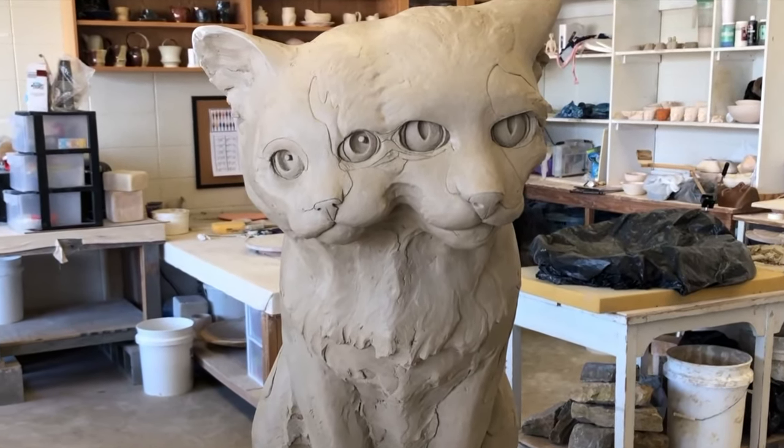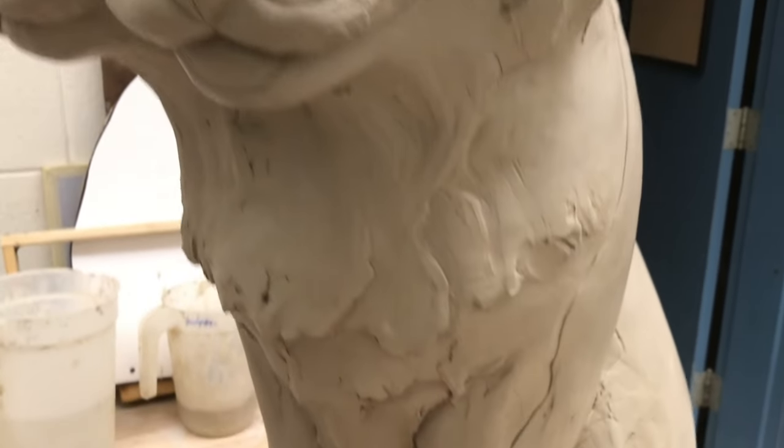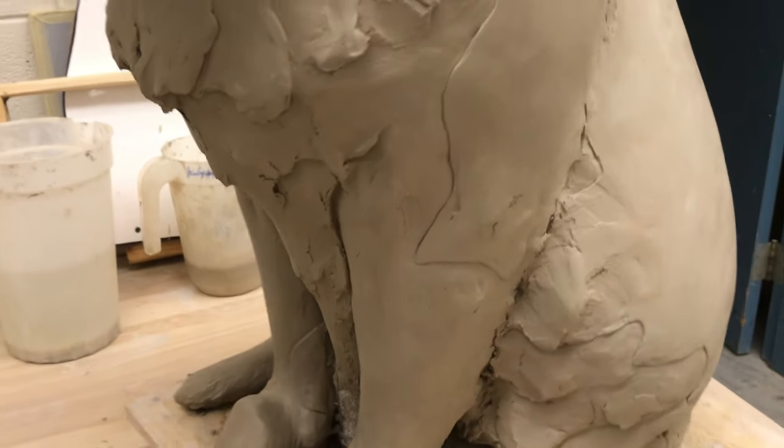But there is a slight problem. The armature is still under there, and it's got to come out. It ain't pretty, but there's only one way to do it.